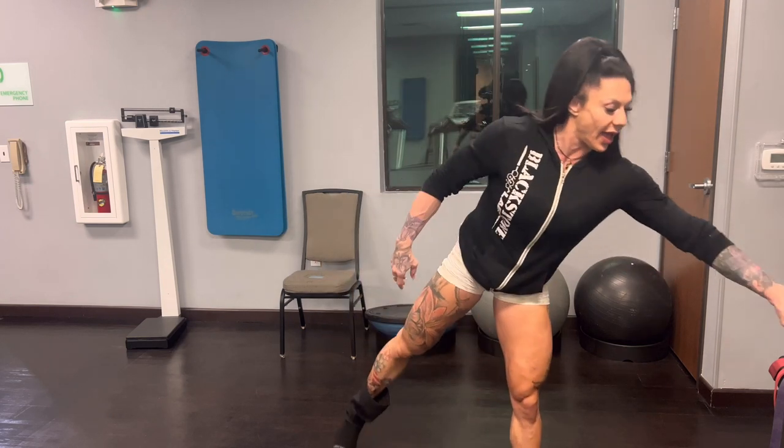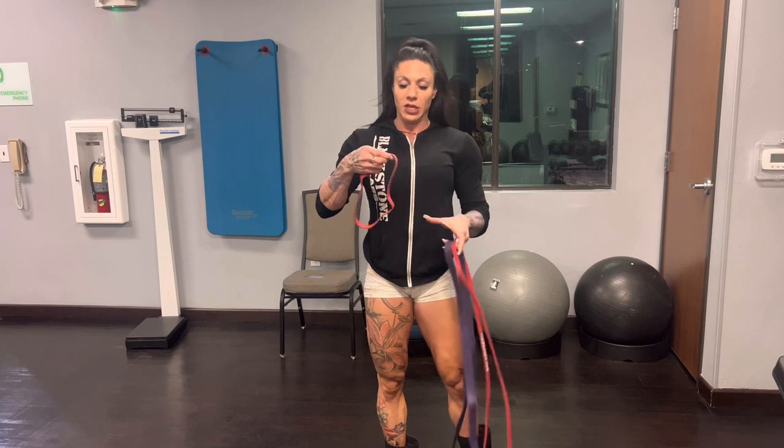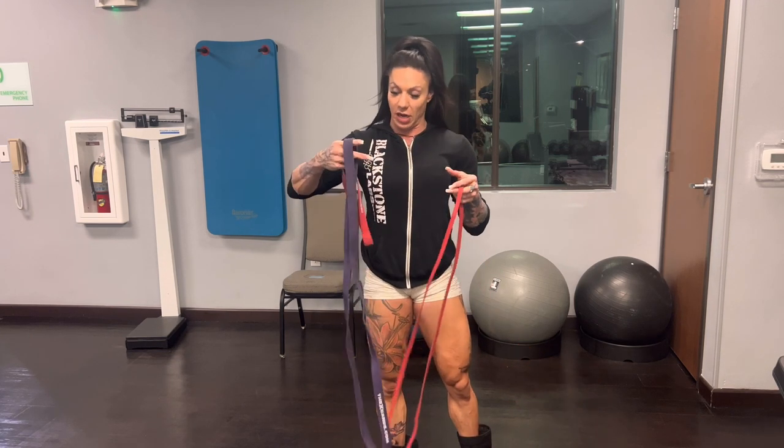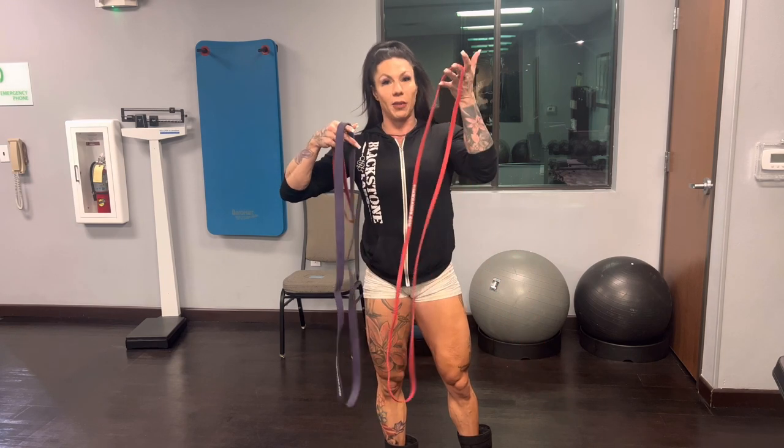What's up guys, Jenna Geary here, and I am here in a hotel that has basically nothing. There's a couple dumbbells over here and I brought my bands. So I have my booty band by the X Bands, my thick band, purple band, and then my thin band.